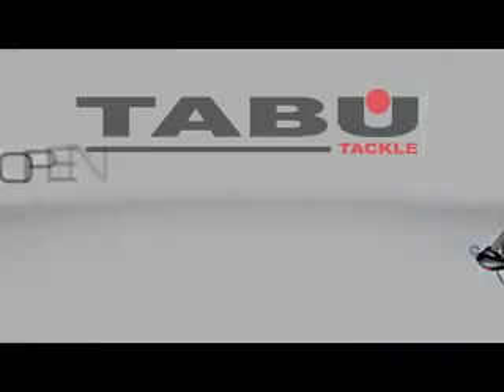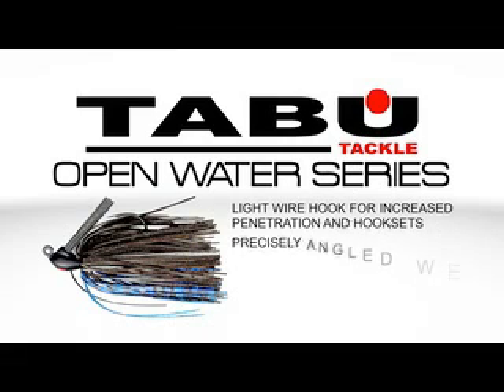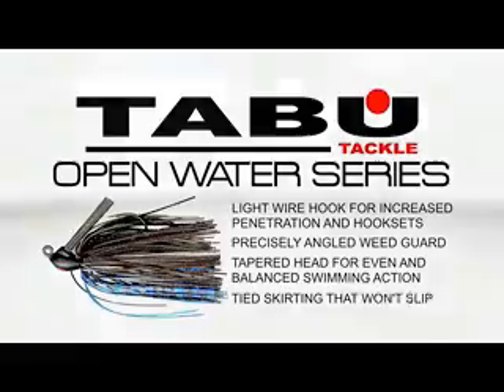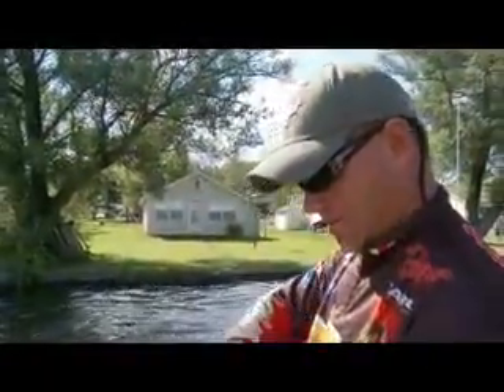The OW Series Jig combines decades of professional bass fishing knowledge into a new design that allows anglers to now fish both deep and shallow structure effectively with the same jig. For FLW Pro and Team Taboo member Dave Lefebvre, the Taboo Open Water Series combines all the methods the pros use to customize their jigs into one package. The Taboo OW Series is set to change the way you fish a jig forever.